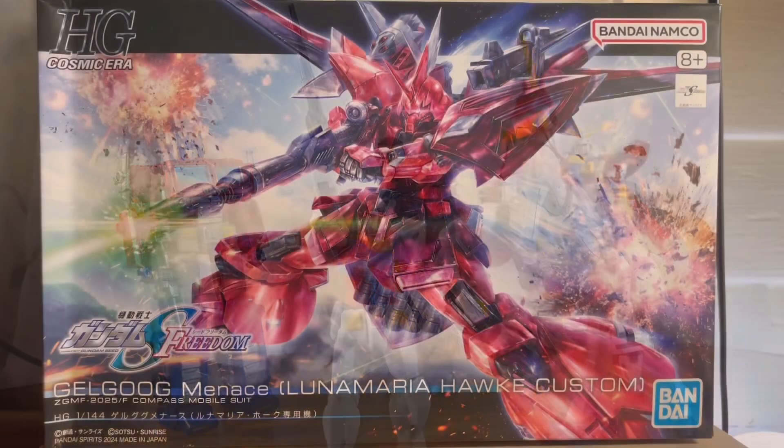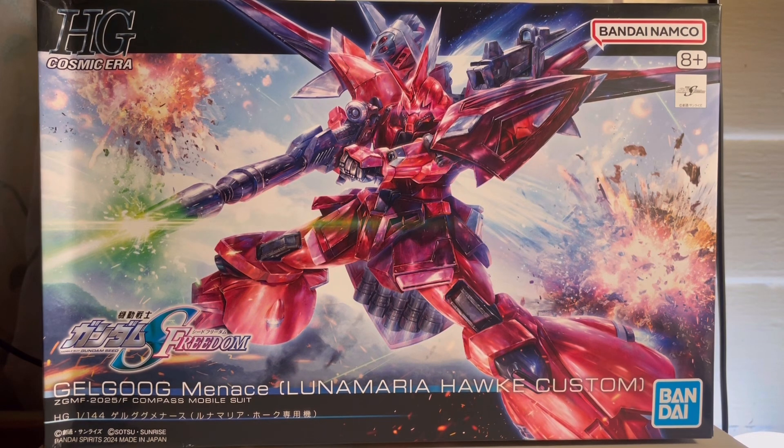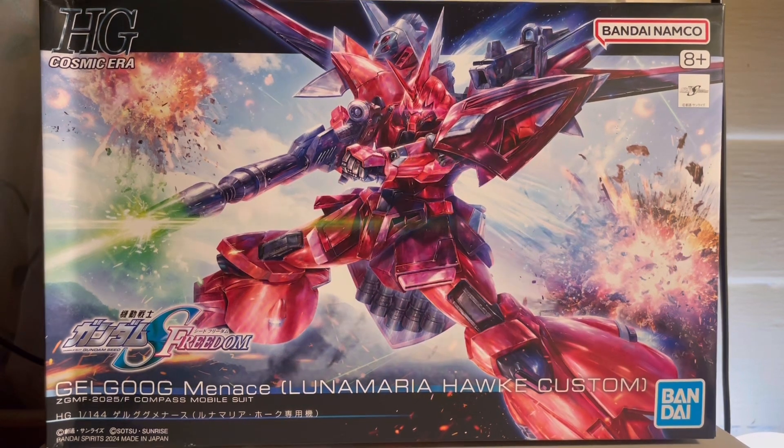How's it going guys, it is Plastic Disastered back with another review. Today we're gonna take a look at the Goku Menace — the anime movie Gundam SEED Freedom. I've seen the movie and I think Lunamaria Hawk did pretty cool in it. But let's not get into spoilers because we're here to talk about the kit, right?